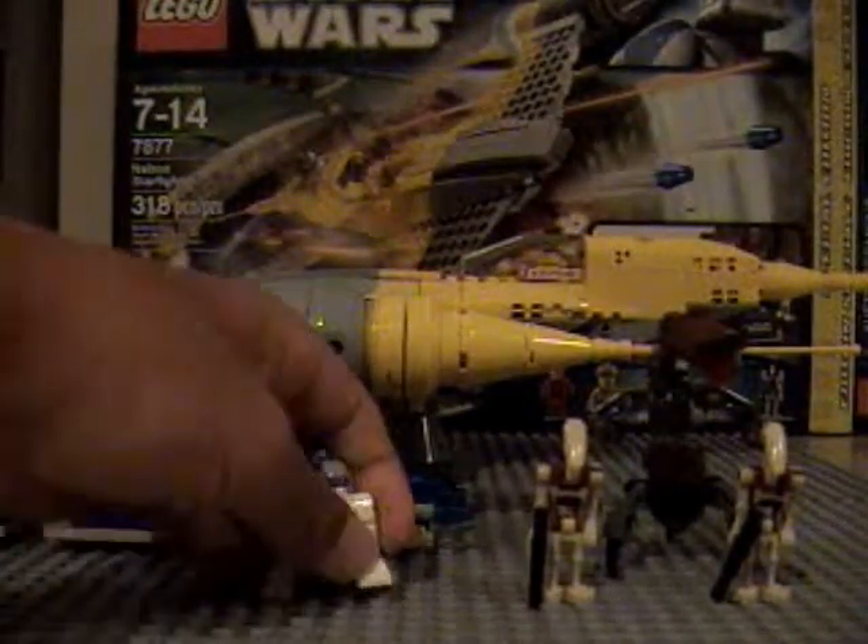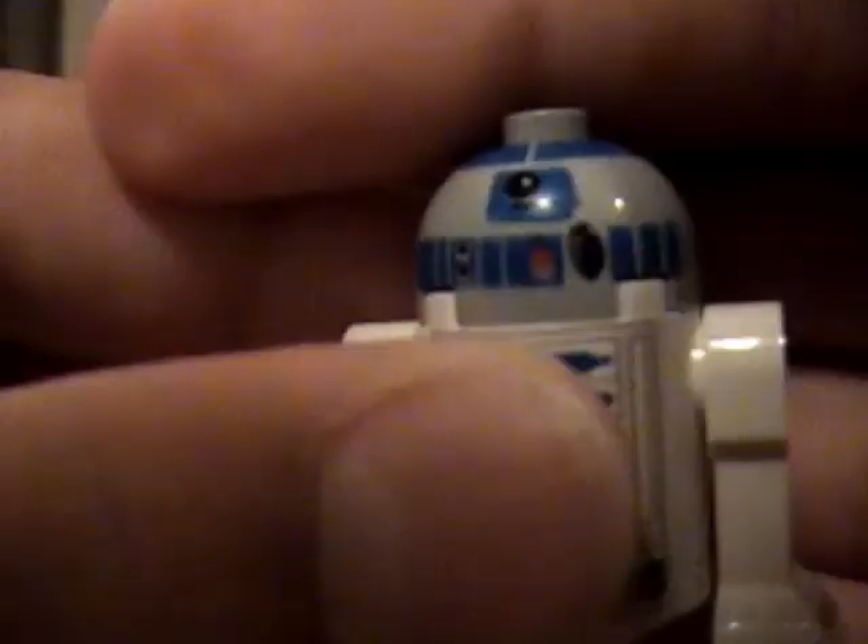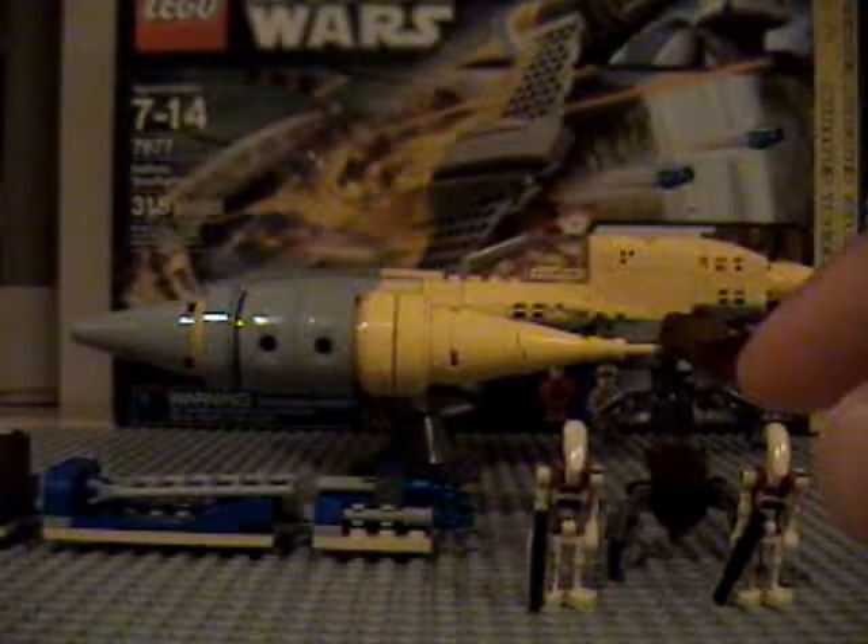Next you have your regular R2-D2. Nothing new about him. So yeah, you got one of your regular R2-D2s.